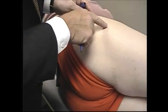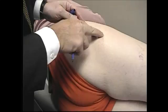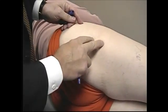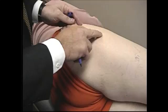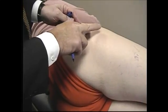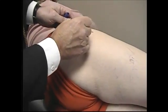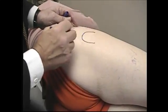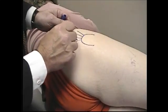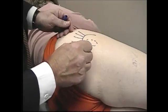The florid abductor tendinitis — if we palpate here, this is the greater trochanter. The greater trochanteric bursa is mainly posterior to the greater trochanter, and her pain is right here in the area of the abductor insertion. You can see her wince when pressing down here. So I'm going to outline the greater trochanter, and then the abductors come in like this, and then the greater trochanteric bursa actually sits back here.